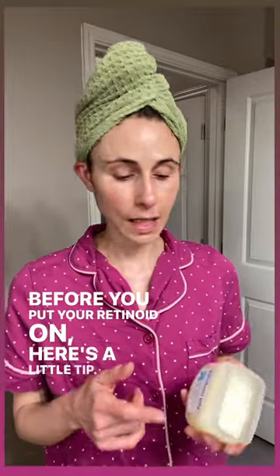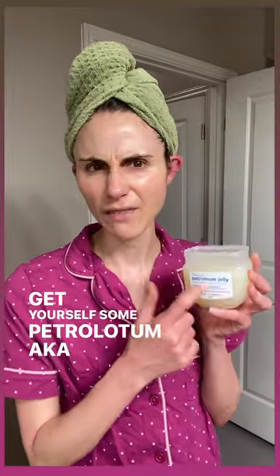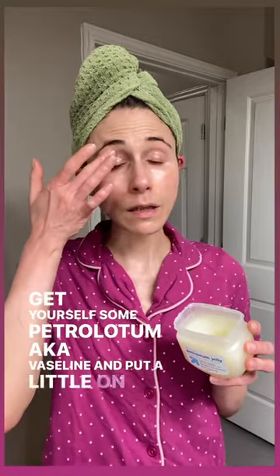Before you put your retinoid on, here's a little tip. Get yourself some petrolatum, aka Vaseline, and put a little on your eyelids, the sides of the nose, and the corners of the mouth.